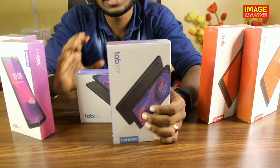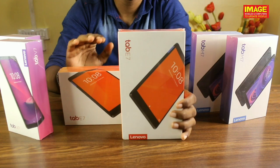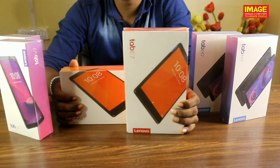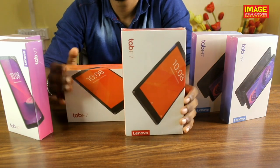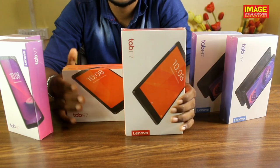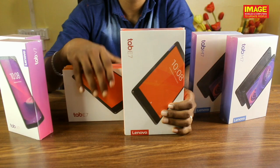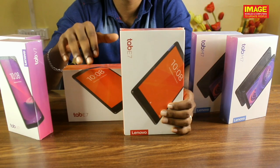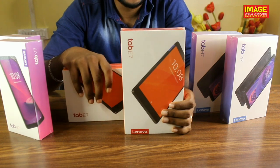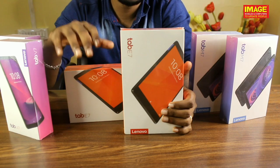Friends, this is the Lenovo Tab E7. This is 1GB RAM and 8GB internal memory. It is available with WCDMA and 3G facilities. Dolby Atmos Sound System provides high performance sound. It is available with a MediaTek processor. It also supports expandable storage and runs on Android. It has a 3580mAh battery.